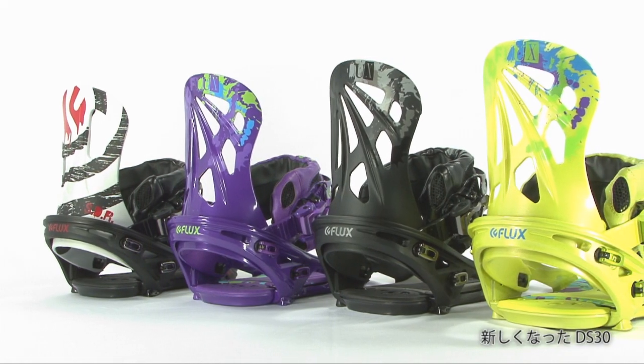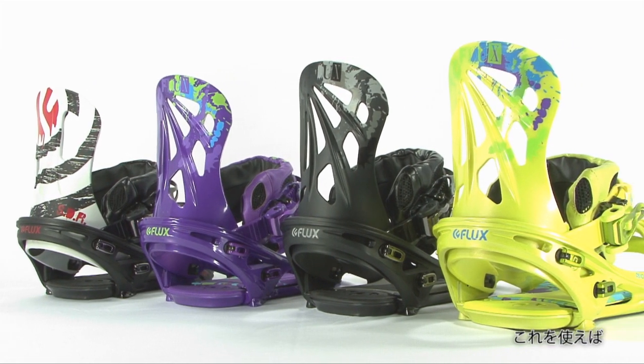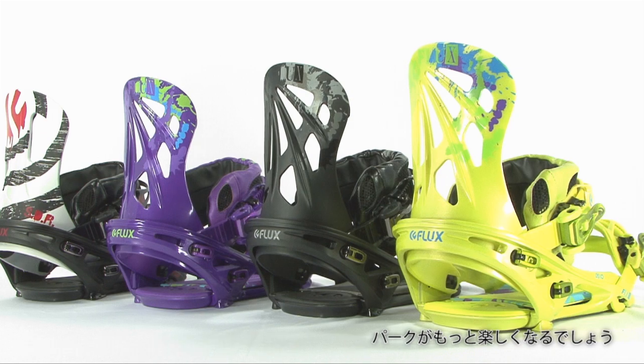The DS30 is a park rat ready to be abused by riders who lap the park rain or shine.